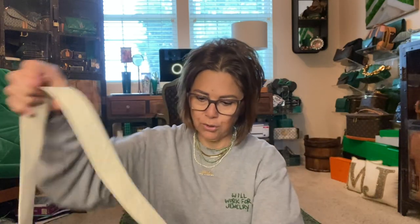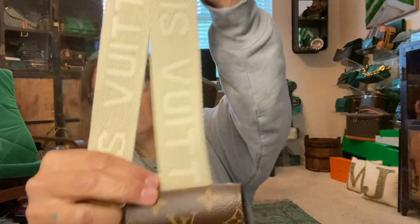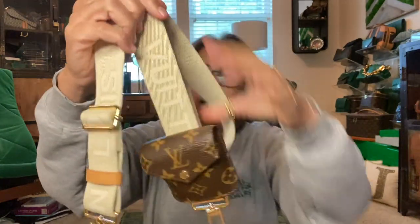It comes with a strap that is very much like the Multi Pochette. Mine is green. This one is in like an off-white with the Louis Vuitton embossed in the canvas or cloth. And it does come with this removable little coin pouch, which doesn't hold a lot — maybe some AirPods, or like my glasses cleaner or something. It holds about as much as the little round coin purse on the Multi Pochette.